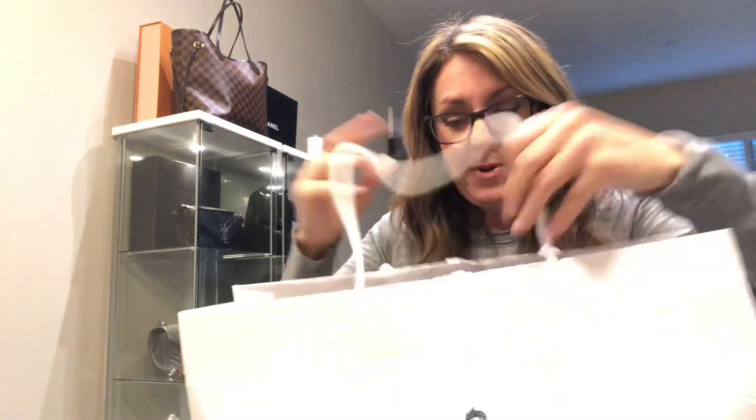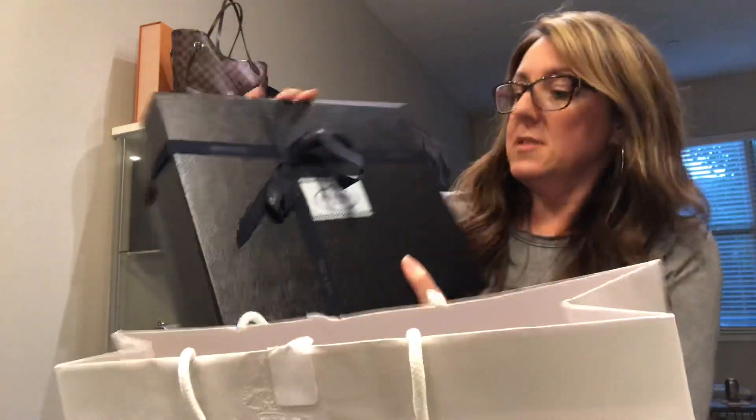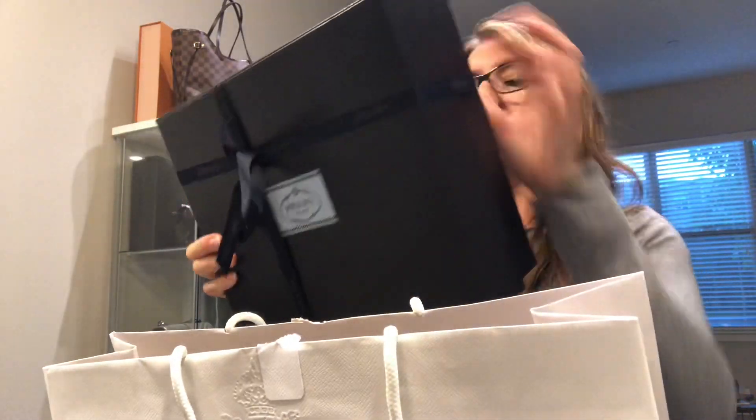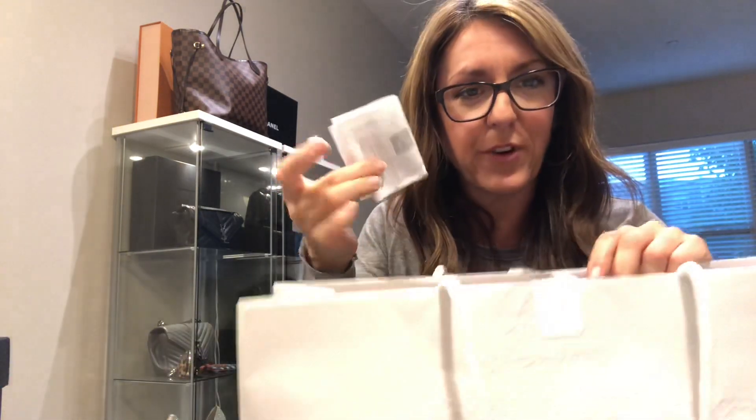I'm having a hard time opening this part — I'm just going to rip it. So this is the box that it comes in. This is my first time seeing a Prada box — it's really nice, it's cute. It has a nice black Prada ribbon. The only thing is they don't give you a cute little package for your receipt like Chanel does in Louis Vuitton.